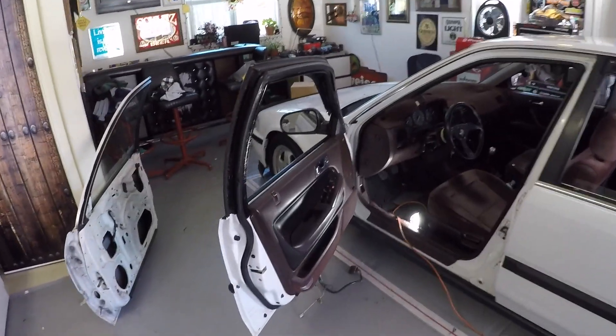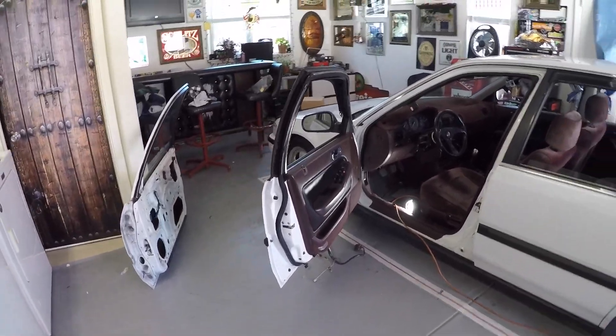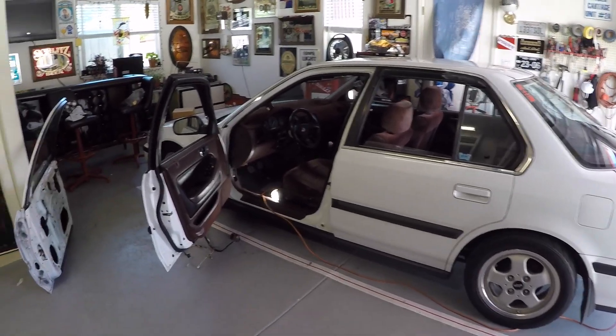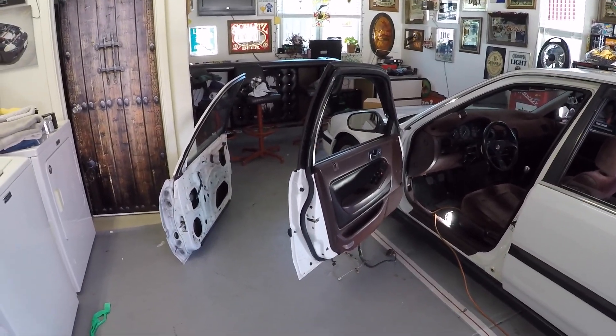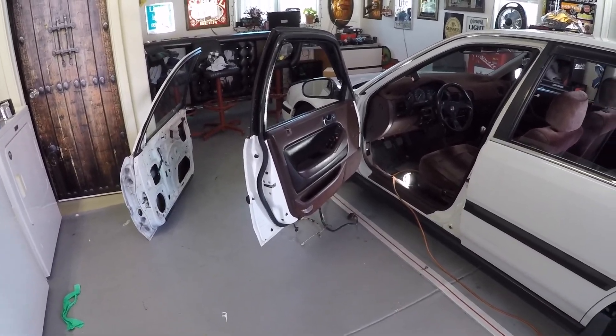What's up YouTube, back at it again with another video. Today I'm going to show you guys how to take the doors off of a Honda Accord. This is a 1990 Honda Accord — this applies to any fourth gen, 1990 through 1993, but honestly pretty much all car doors are this way and you can apply this to any door.